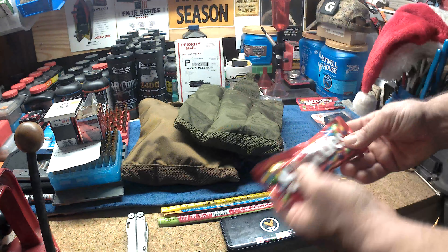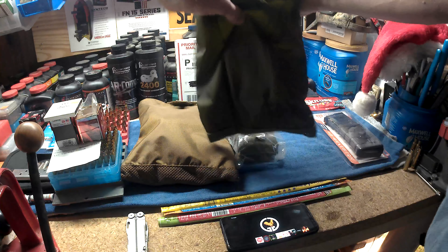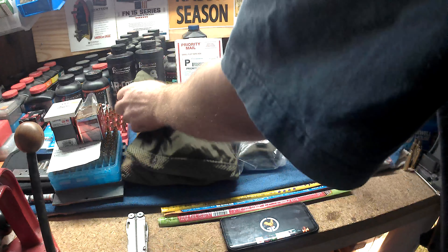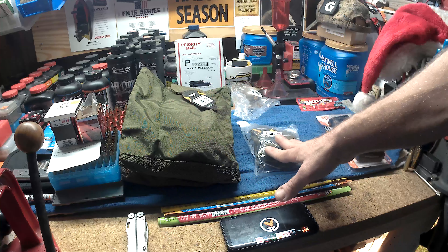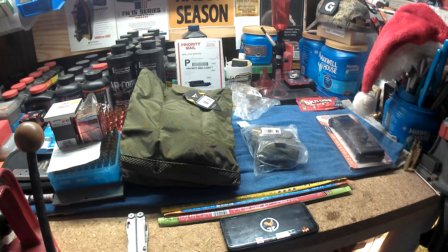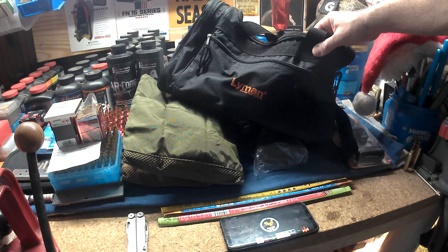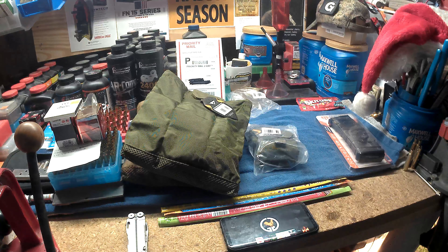I got the idea from Jared in his video — he put Skittles in there. I'm not going to dump them in there and make a big mess like he did, but there we go — Skittles in a magazine in each range bag. You can see the difference: compact folded versus unfolded. We'll be putting those inside these with some safety glasses and hearing protection. Merry Christmas to everybody!